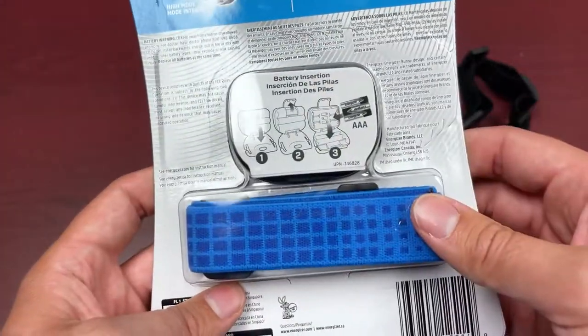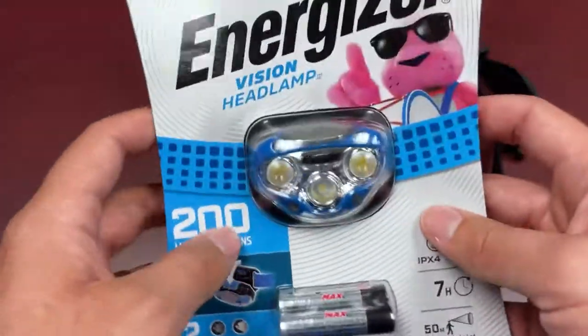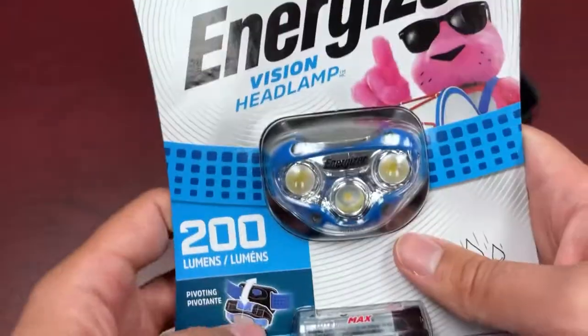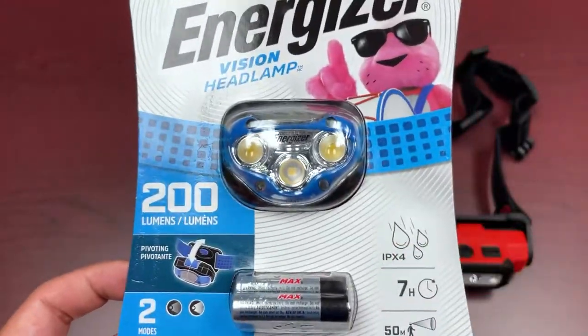The strap is comfortable, basic, and adjustable — one size fits all. Overall, this is a great unit with good pricing and a good offering for what it is. It's drop tested for about a one-meter drop, and it's got the gist of what you really need to get started. For the price point, you really can't go wrong.